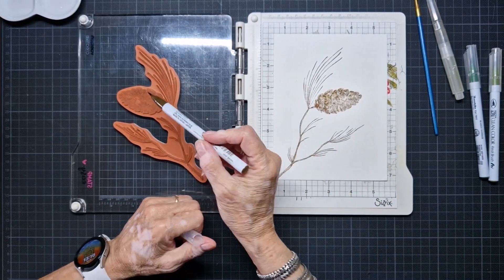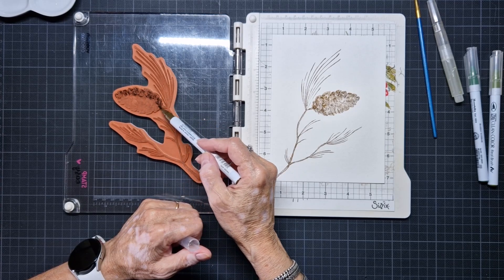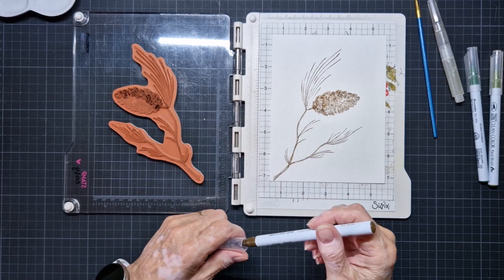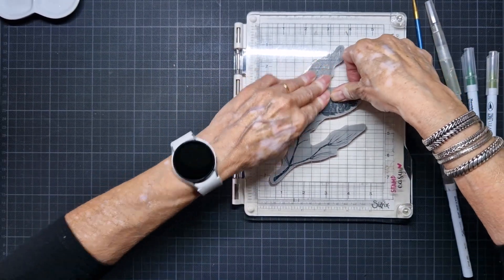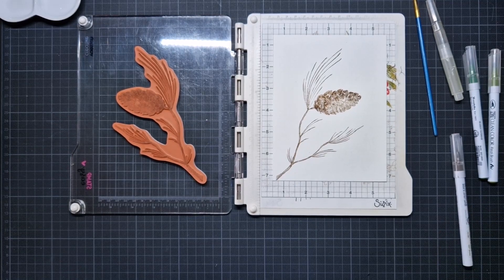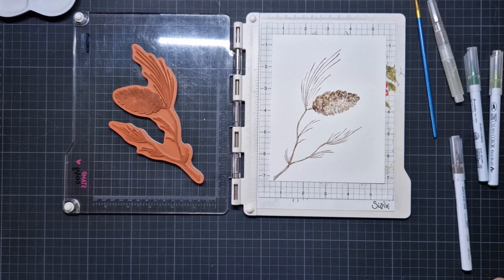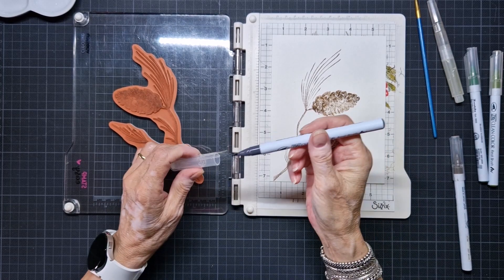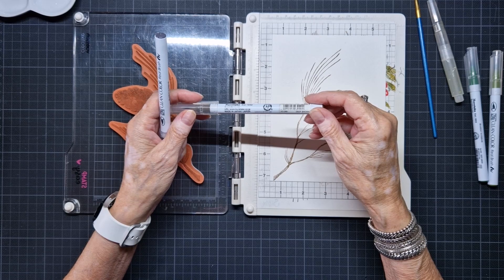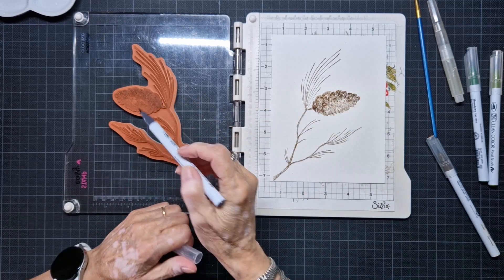And the brush works well. So now I can use more different colors, because the Zigs have different colors than the Tombows. Or you can combine them, that's also a possibility of course. Maybe I should use a darker one, or shall I do a little bit of the dark grey? I do a little bit of the dark grey - this was number 068, deep brown, and now I'm going to use the 090 grey. A little bit.